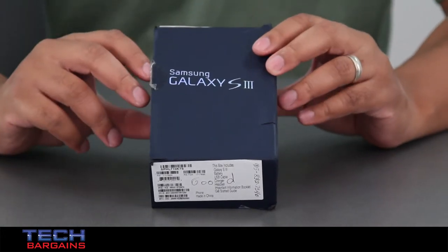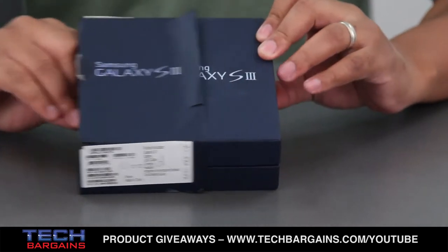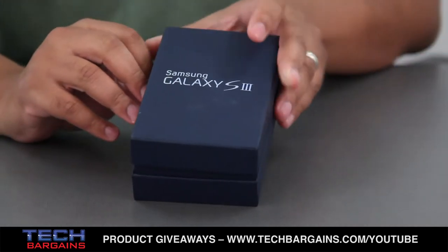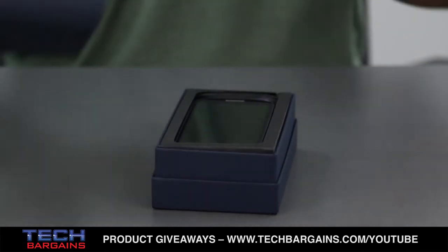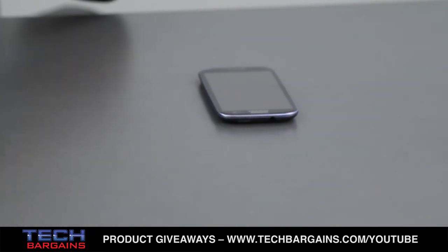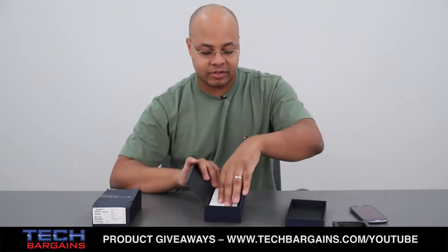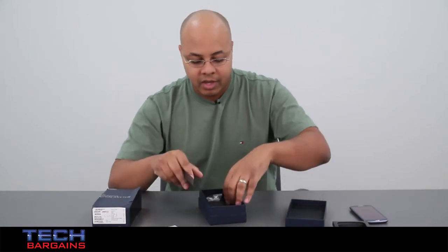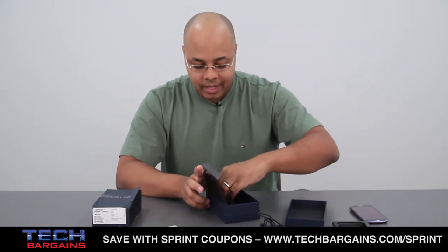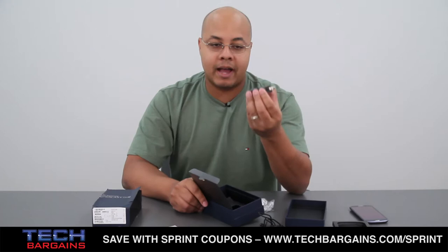Now obviously your phone will not look like this — this is a very well used and well loved media demo copy for journalists. As soon as you remove the slip cover of this 16GB phone, which also comes in 32GB sizes, you'll see that it comes in its own custom box, presented immediately at the top. Removing the cardboard insert and flap, you're presented with some of the extras: the manual for the Galaxy S3, your micro USB data and charging cable, a pair of earbuds, and your power adapter.